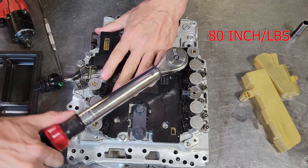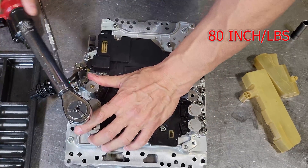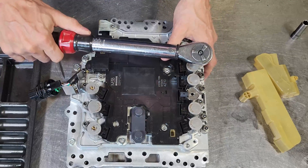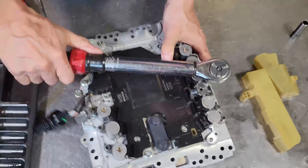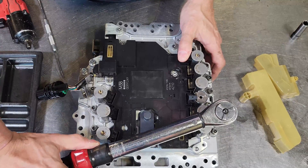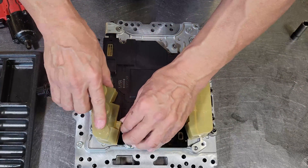Torquing these may or may not be necessary, but I like to torque, plus I don't want to hear everybody's complaints in the comments. One thing I neglected to do was put the main case connector back onto its bracket, so make sure you do that. Now the covers go back on, and that's about it for this.